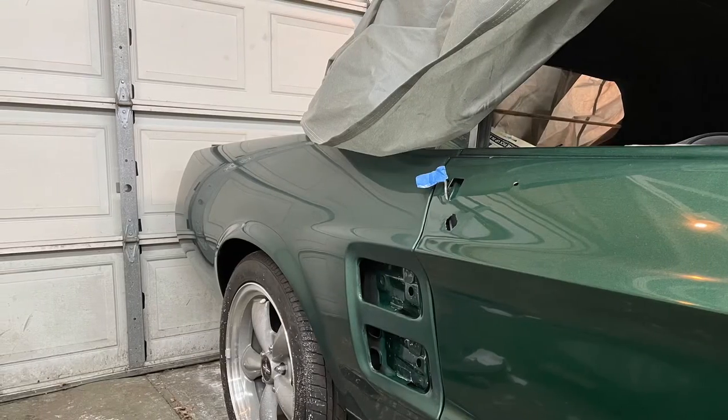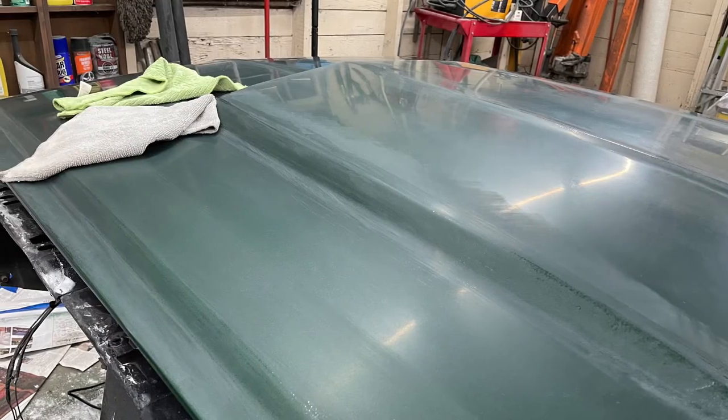Like any paint job, I would put enough clear on, knowing that I needed to do some wet sanding and some buffing to make it look nice.